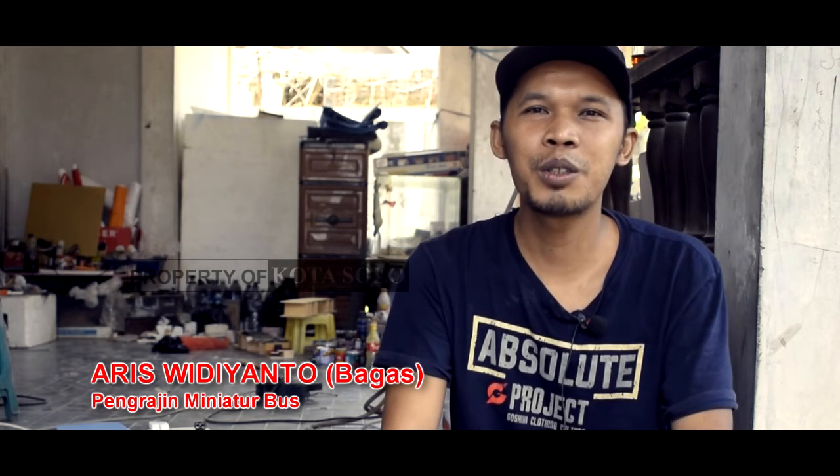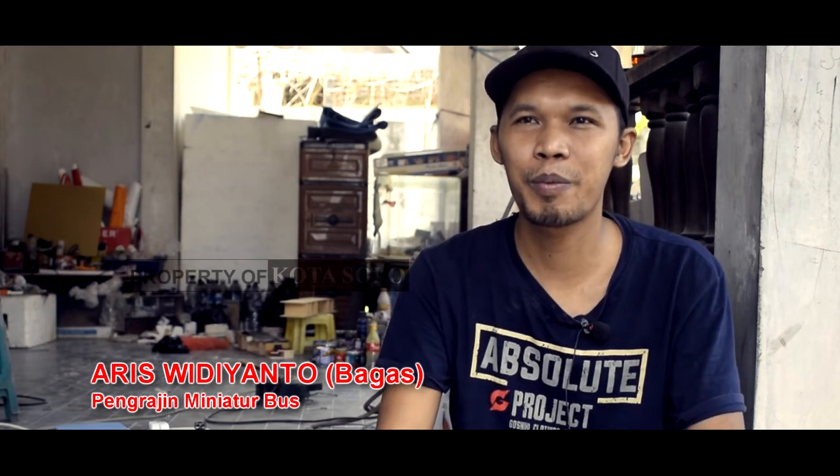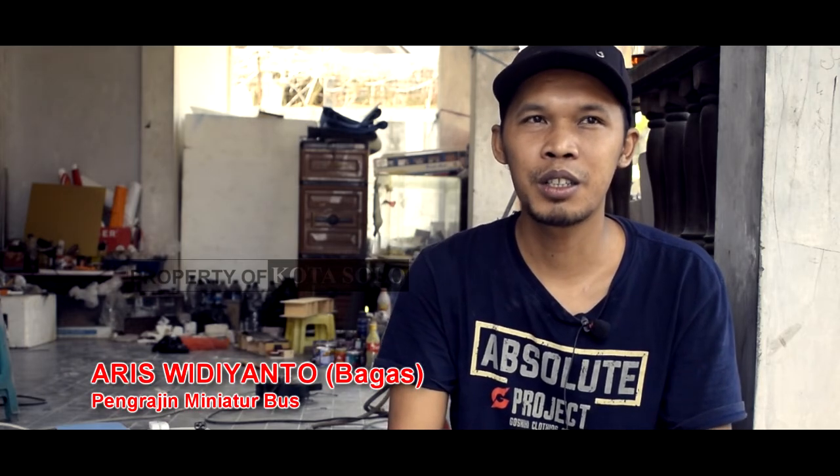Kalau saya dulu, modalnya nekat. Keinginan — pokoknya saya ingin bikin miniatur ini bisa lebih baik lagi. Selalu ada revisi. Terus saya akan minta masukan dari konsumen untuk pembelajaran lebih baik lagi.